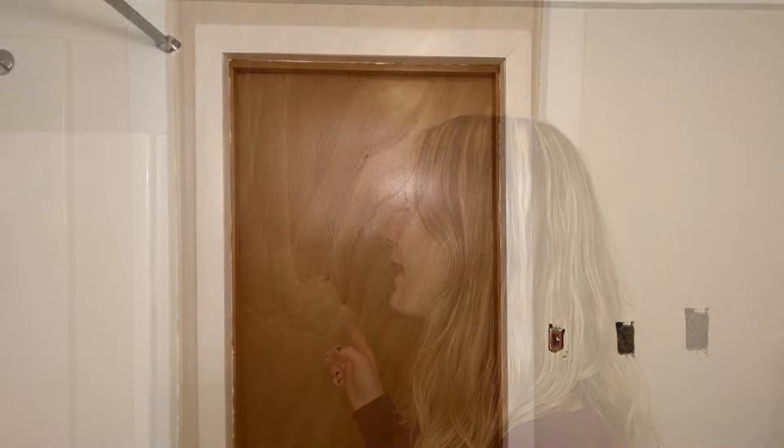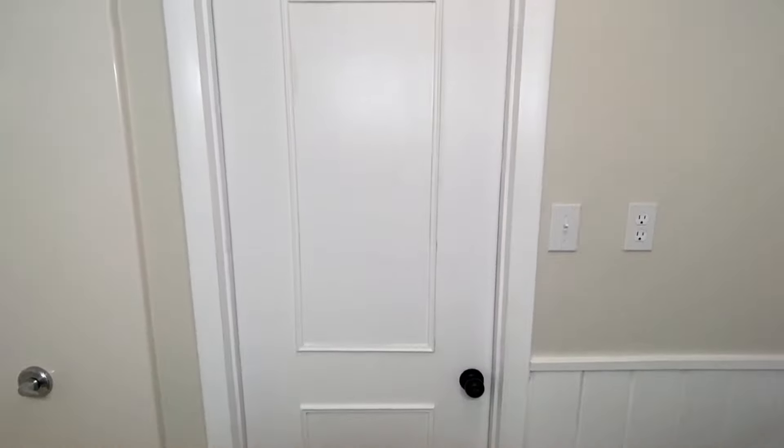Hey guys, Taymarie here. We have a really exciting video today. We're going to be transforming this boring slab door into something that looks much more modern using some frames I picked up from the dollar store and some white paint. Everything I show you today you can do with your door still hanging on the hinges. I'm going to be removing mine because we're doing the whole bathroom remodel and I need to remove it anyway. Let's get started.